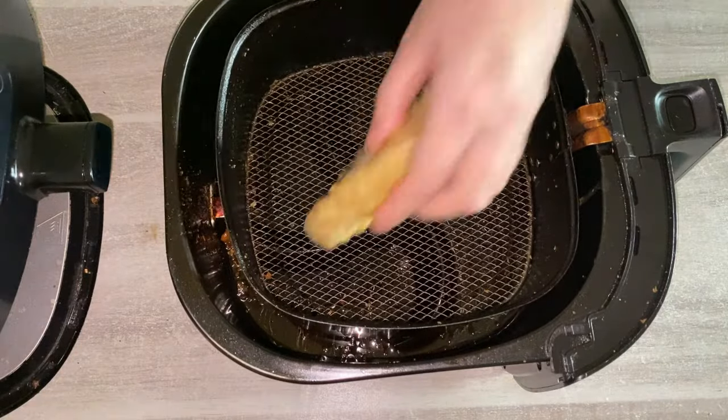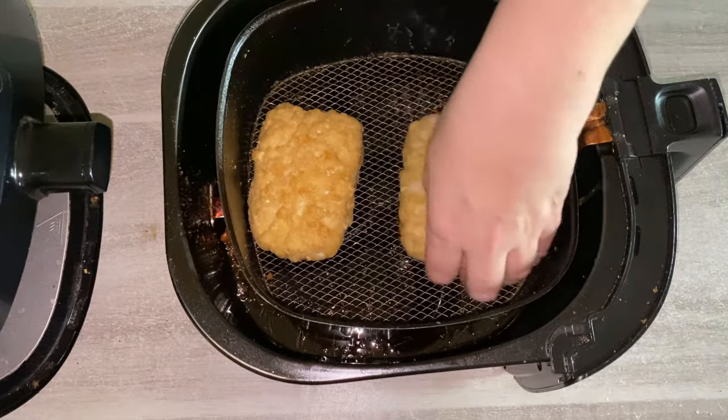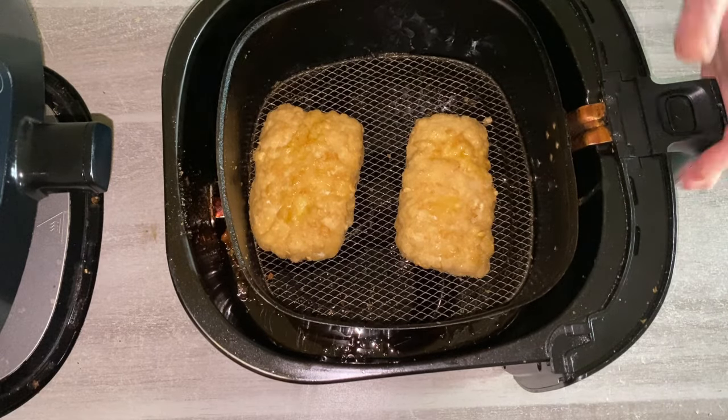Place them in your air fryer basket. What I also recommend is when doing them on their own like this, add some extra virgin olive oil spray because it just helps crisp them up better — especially if you're using breaded rather than battered, because that can be a much slower crisp and can take much longer. So just give it a quick spray.